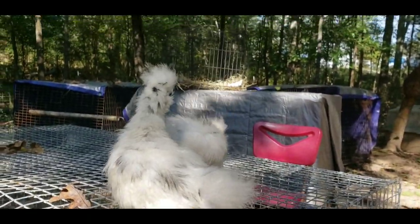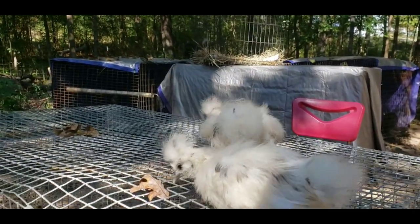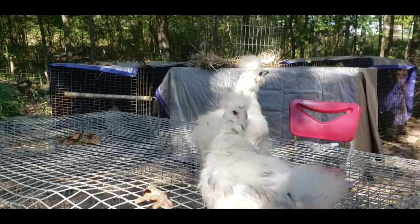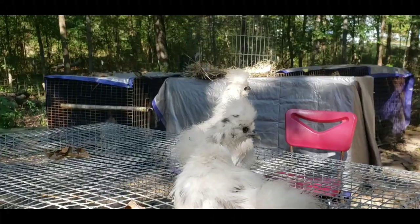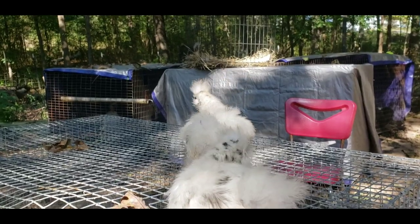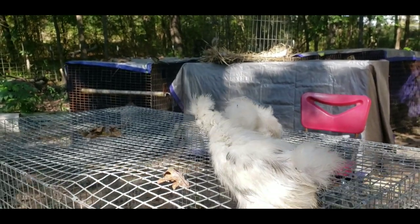These two came from Joe Murphy. Got them at the Kefirosa Chicken Swap. I traded a hen for the two babies, and I'm very, very pleased.